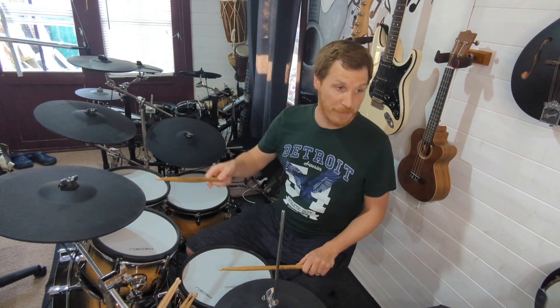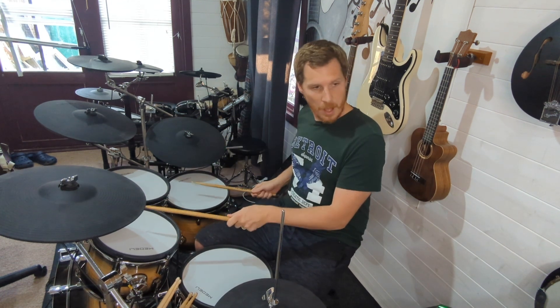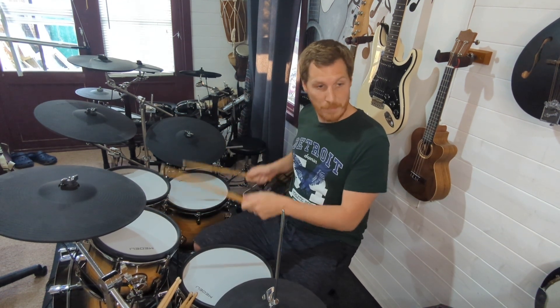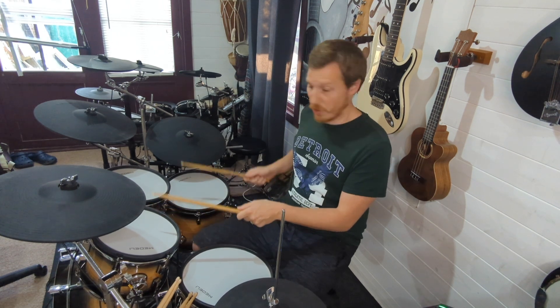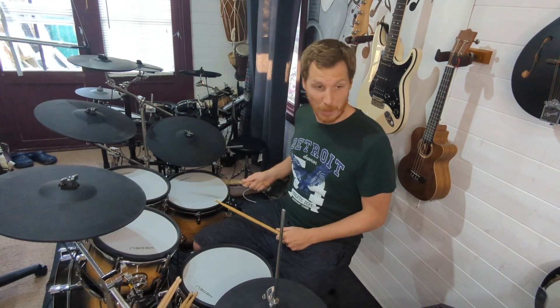We're starting with the crash on beat one of bar five, and then we've got high tom, low tom, bass drum, high tom, bass drum, high tom — like that. As you see there, the low tom is just playing the whole way through.